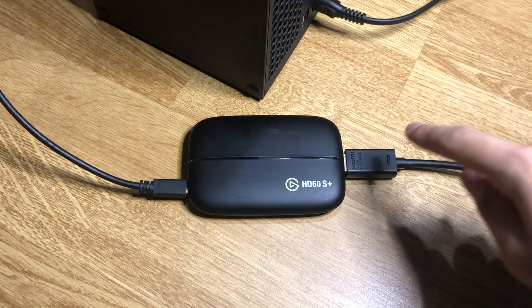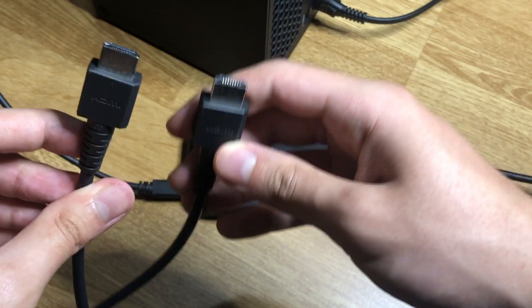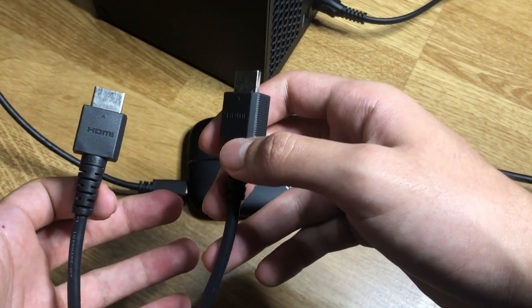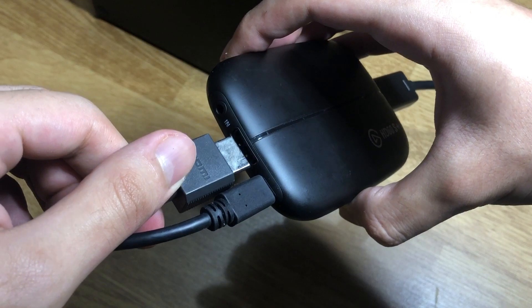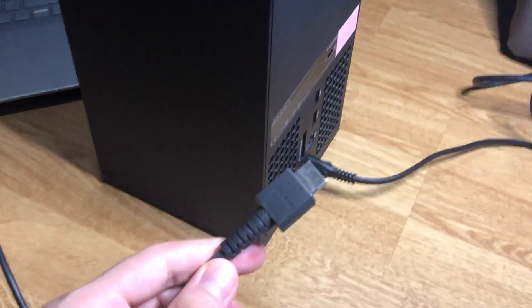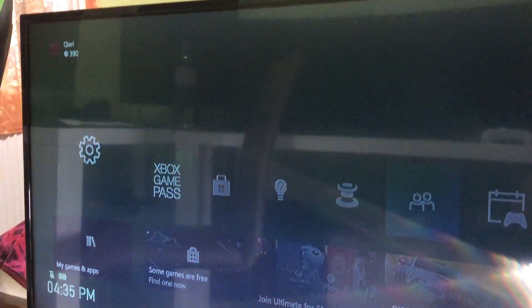The out port on the Elgato is now connected to your TV — make sure of that. Now take the HDMI cable that Elgato themselves provided, because using a different HDMI might cause issues. Plug that into the import port on the Elgato, and connect the other side to your Xbox Series X or S. The screen should now turn on.